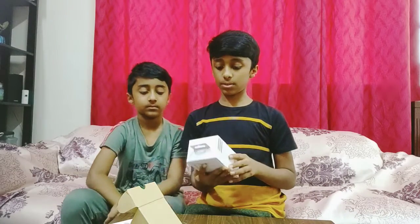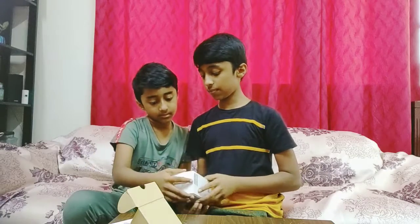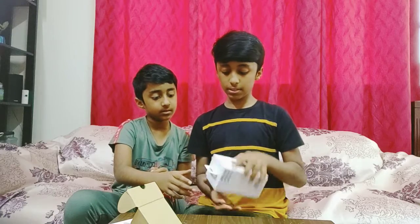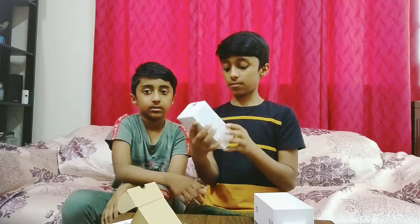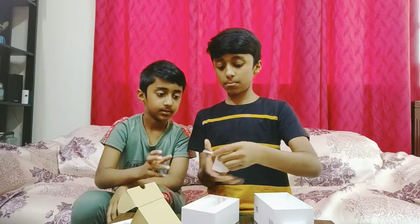Let's move on to the watch. This is the Huawei Watch Fit, and this is the pink color. So this is the watch — let me open this up. So, this is the watch.